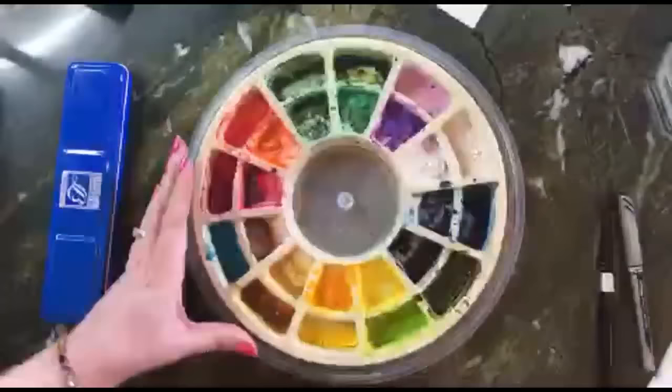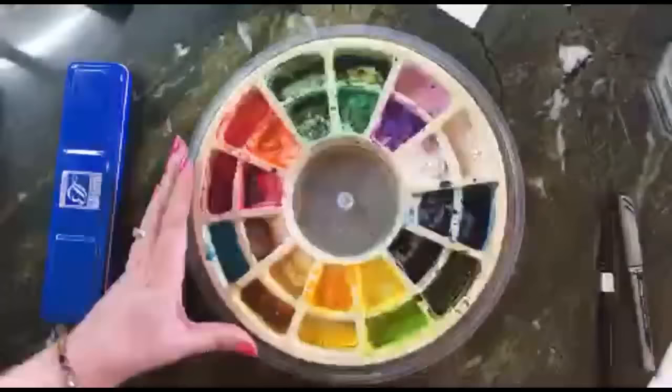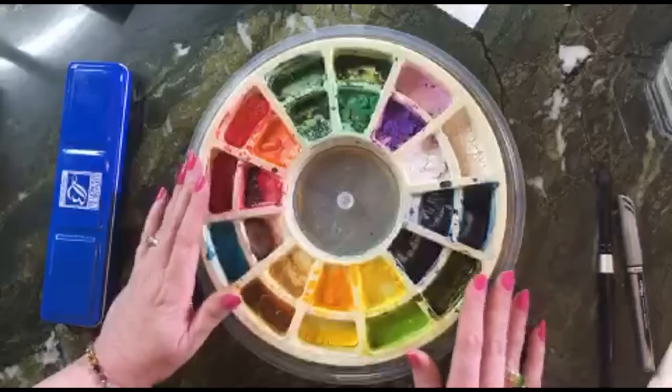You're going to need brushes — we'll go through and talk about brushes — and we're going to talk about the different types of paper and how to know what kind of paper you have.